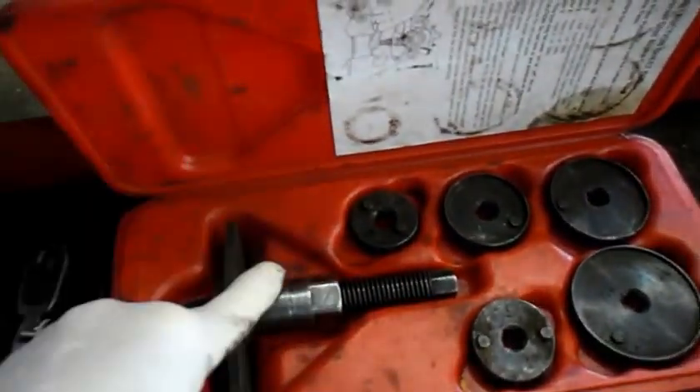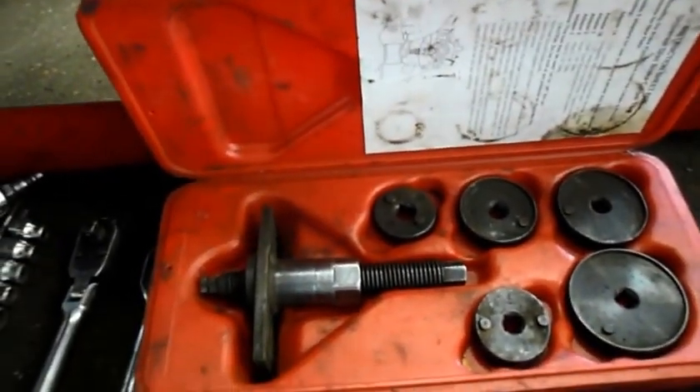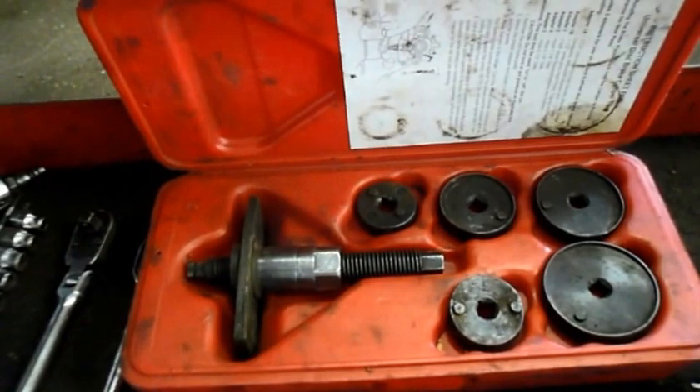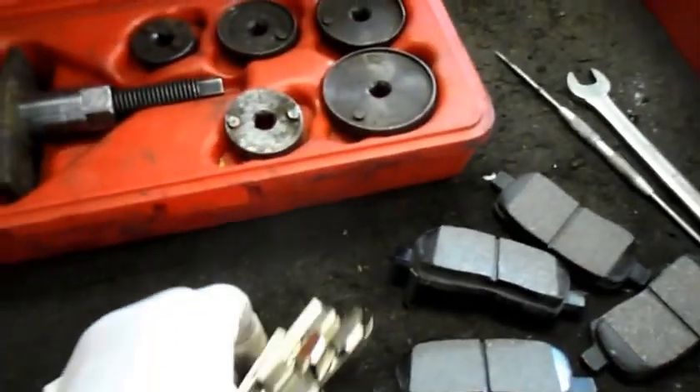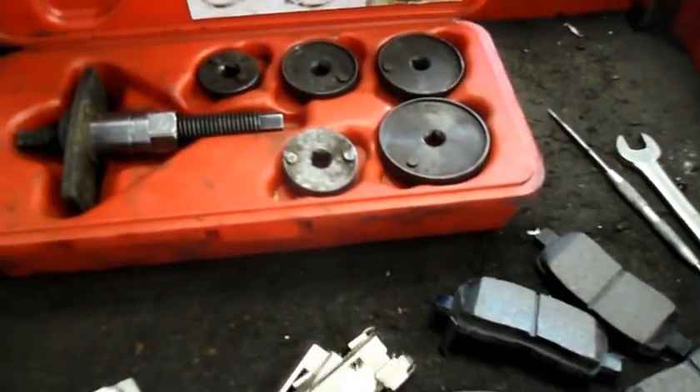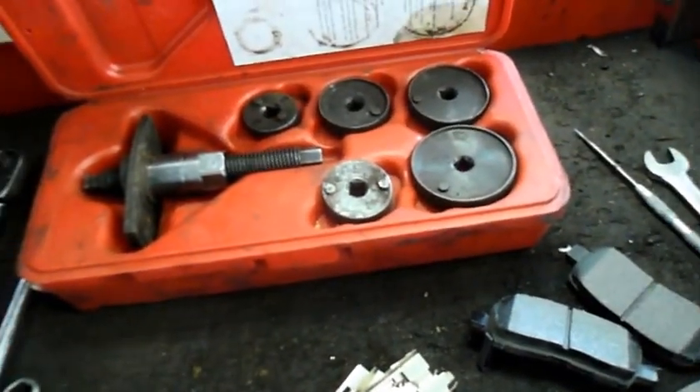This piece here connects into the back of the piston that's inside the caliper, and this tool here rotates it back in. Now if you don't have this tool, there is another way to do it. Here's an example of what else you're going to need: the new brake pads, of course, a new hardware kit to mount the brake pads into the knuckle, a couple of ratchets, a few sockets, and that's about it.